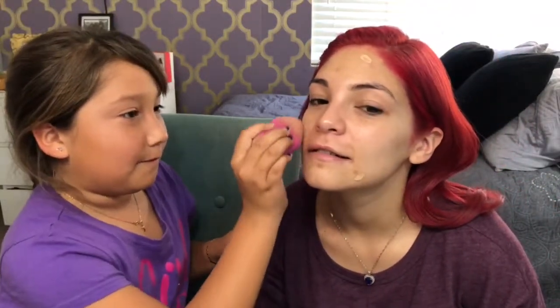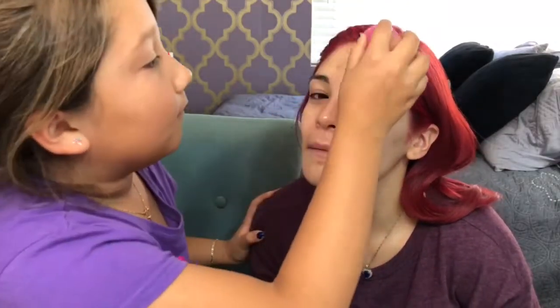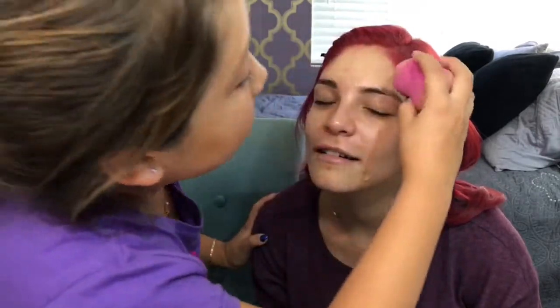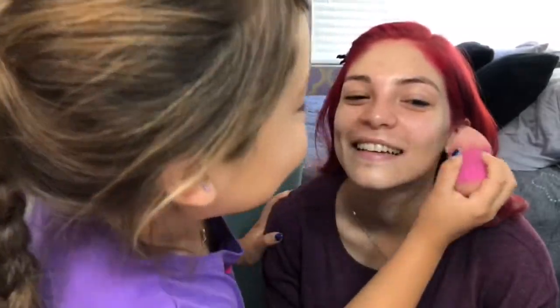What else are you going to put on my face? Are you going to blend it? Where is the blender — the sponge? She's using the pointy side for my whole face, just swiping it on. Okay, what do you guys think of the coverage so far? Am I looking flawless?